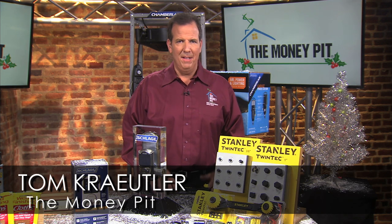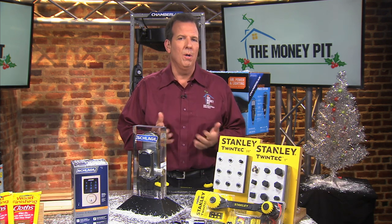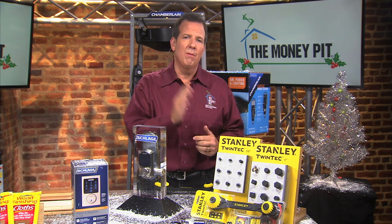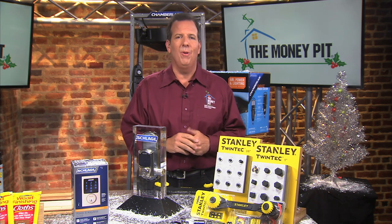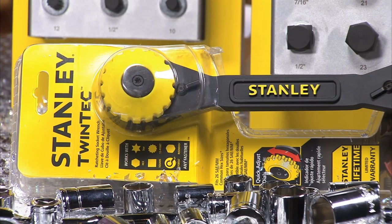Hey, it's Tom Kreitler here from the Money Pit. Let me ask you a question. How many times has this happened to you — you've gone to your toolbox for a wrench, you guessed the wrong size, then you had to run back and forth until you got the right one? Well, you can stop wasting all that precious project time by gearing up with this.